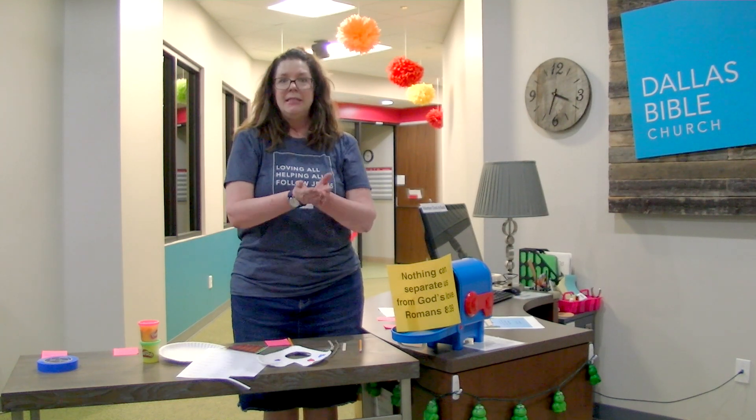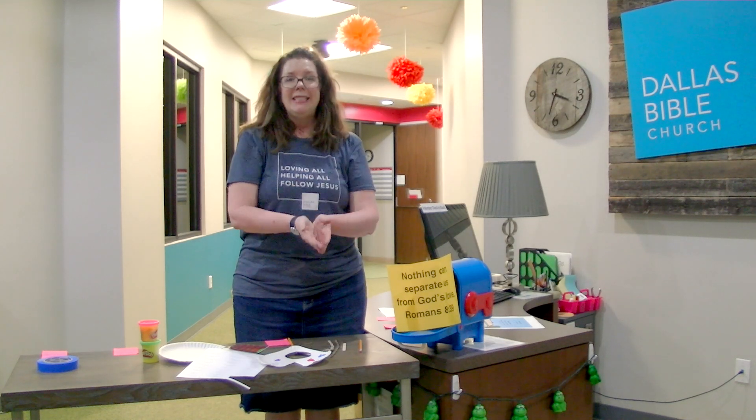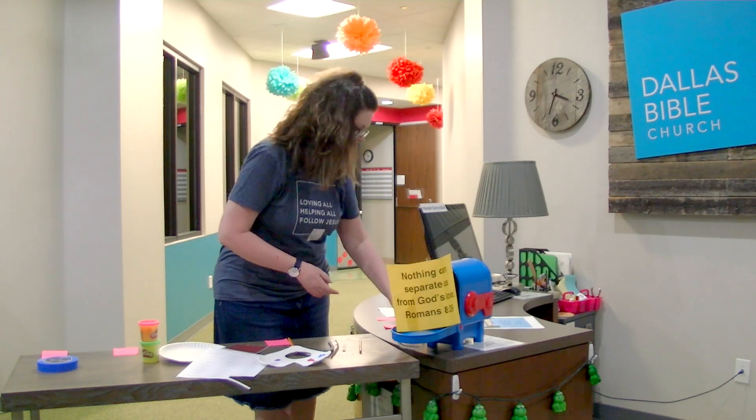Please, parents, video your child saying the Bible verse, text that to me or put it on the Facebook page, and if I get to see it, I'm going to mail your child something — there's a little gift for them!